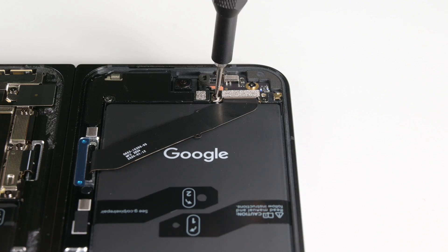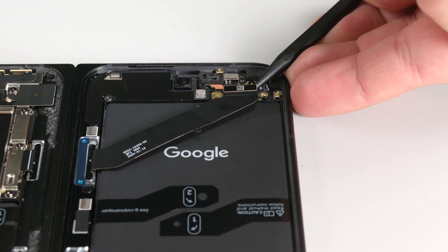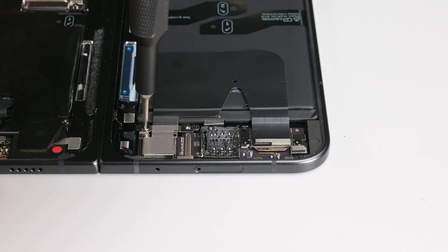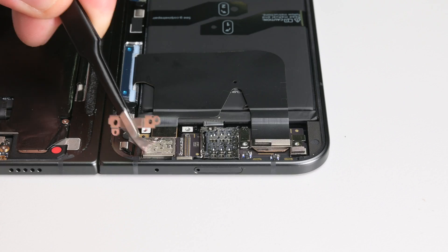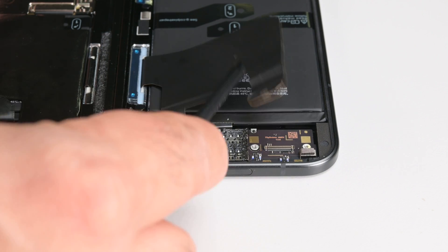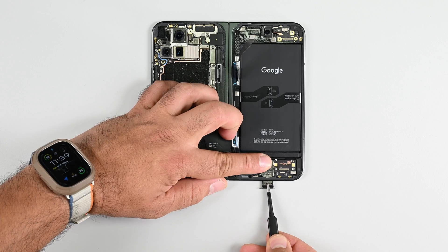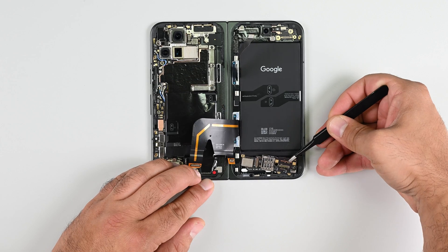Starting on my right-hand side, I have two screws to remove, and that lets me remove one of the interconnect cables running across the battery. Another few screws towards the bottom of the phone frees up two more press connectors, and that now lets me clear the battery of both interconnect cables. The daughterboard housing the SIM reader is now free, so I'm going to eject the SIM tray and remove the board entirely.